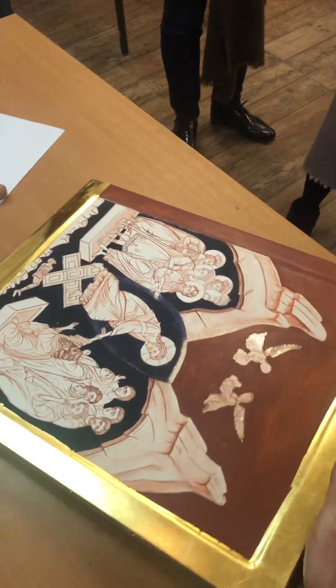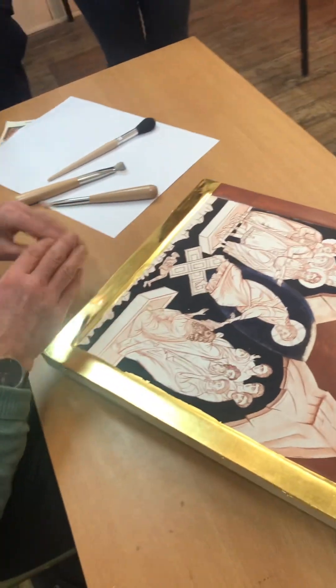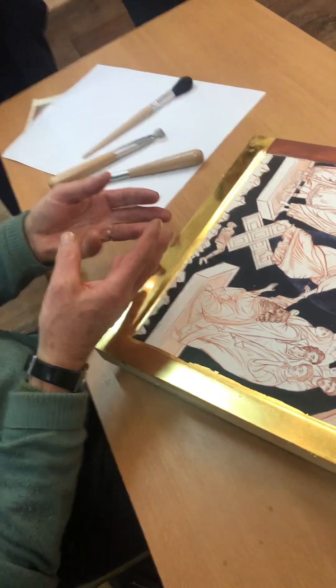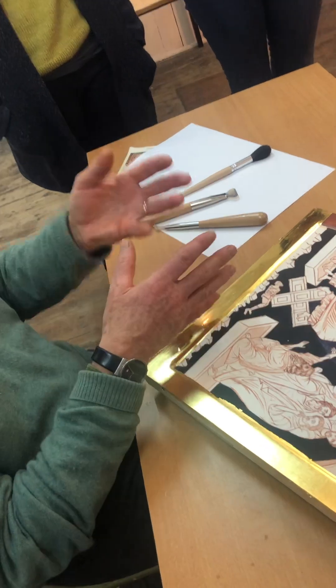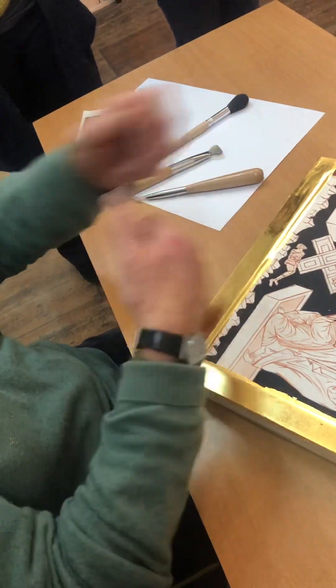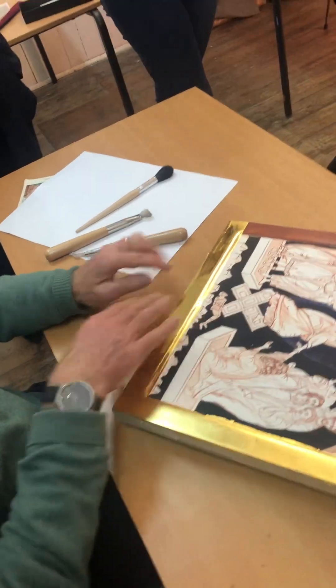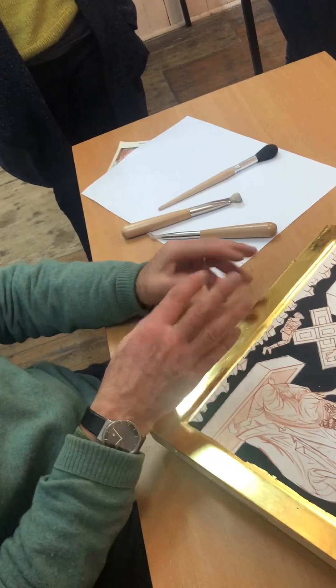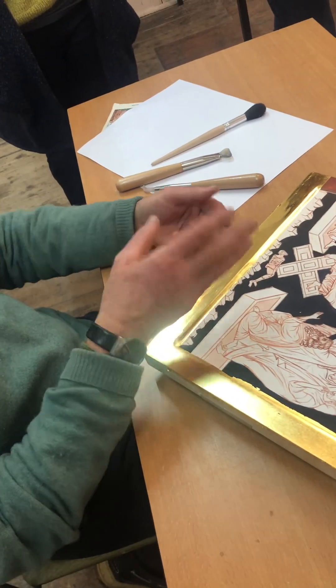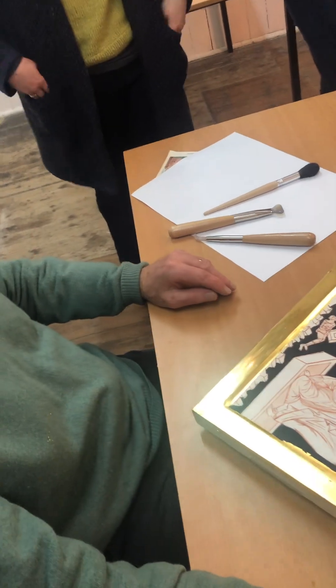Sometimes when you're burnishing you'll find it gets a bit sticky and there's a cloudiness — probably some of the weak gold size gluing it coming through to the surface. Just get a cotton wool and rub it — that'll take it off. Keep going, and even sometimes at the very end if you've got a bit of cloudiness from size that's come through, just polish it. While you're burnishing you can use the cotton wool and take it off.